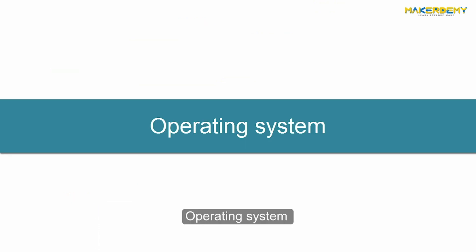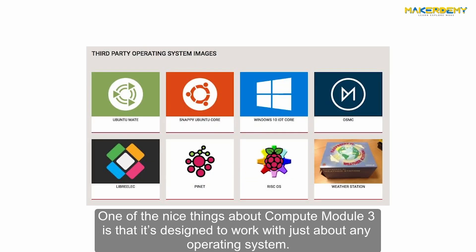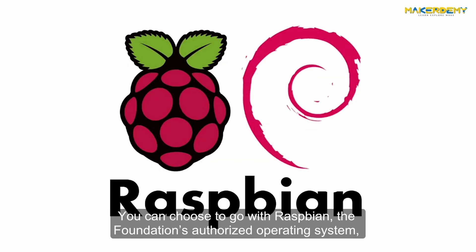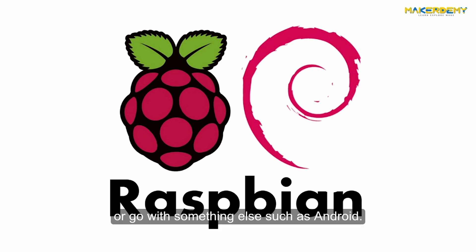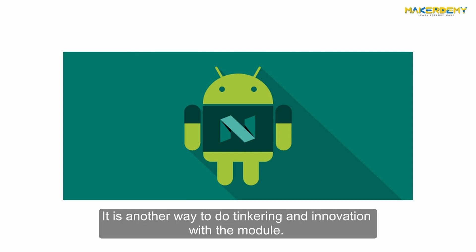One of the nice things about Compute Module 3 is that it's designed to work with just about any operating system. You can choose to go with Raspbian, the Foundation's authorized operating system, or go with something else such as Android. It is another way to do tinkering and innovation with the module.